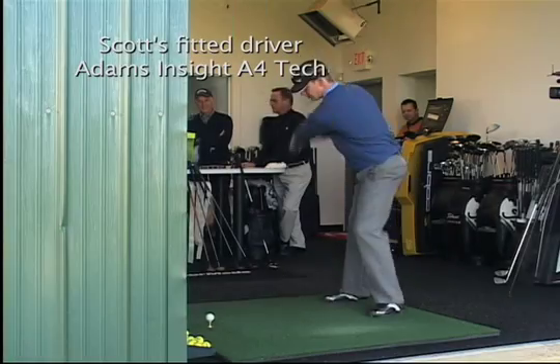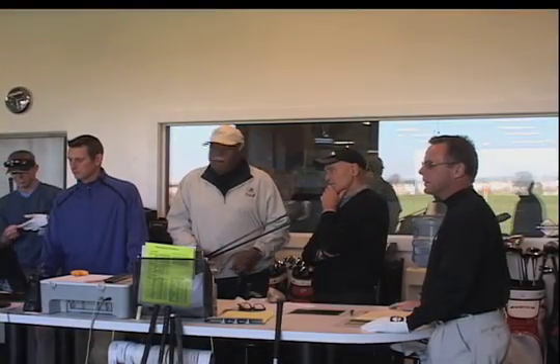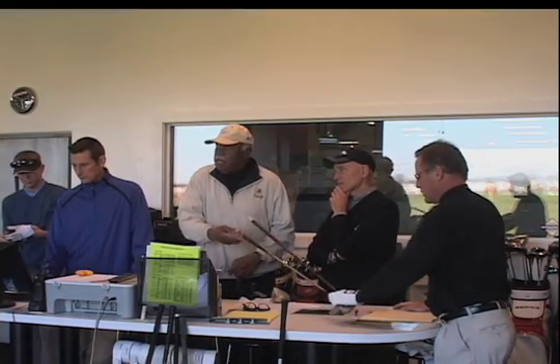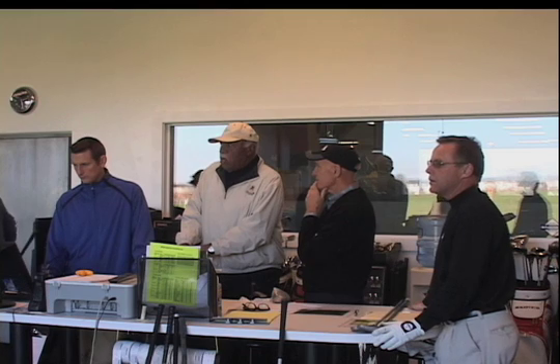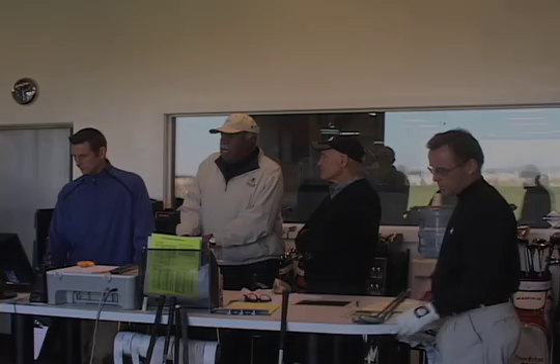This is what he would play normally? Yeah. This is his fitted. Did you see what happened when he got his club versus the right loft, the right shaft? I wouldn't believe it would be that big a difference — it was like 20, 25, 30 yards difference between that TaylorMade, which had too much loft for him, and the one he just hit.